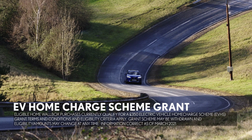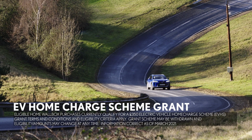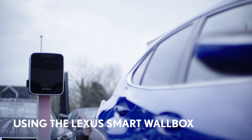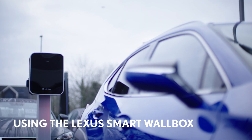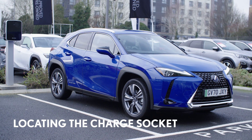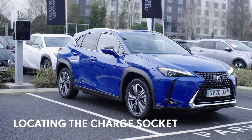You might even be able to get a government grant to help with the cost of the installation — your Lexus centre will be able to help you with this. Let's take a look at how you use the wall box to charge your car. The UX300e has two charging sockets, and the one you'll need for the home charger is here on the driver's side of the car.